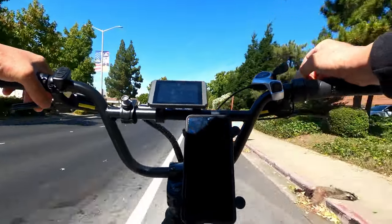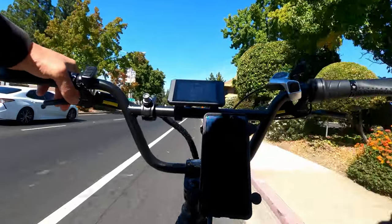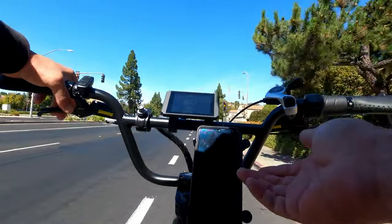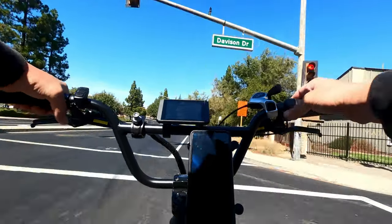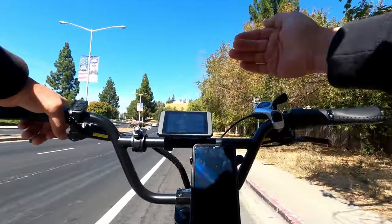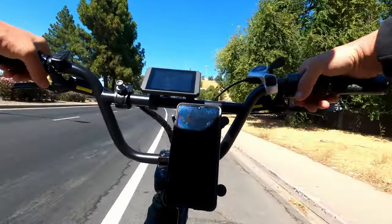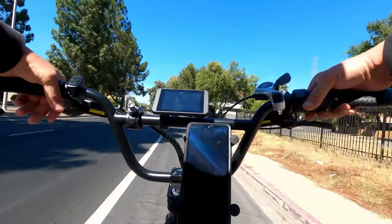When this thing has a full charge it's at 67 volts. The controller is a 40-amp controller, so full charge gives you 67 volts times 40 amps — that's over 2,400 watts. Now it's about 60 volts, so as the voltage drops, your total wattage output drops as well. Full charge these things are faster, and they progressively lose power as the battery level goes down.